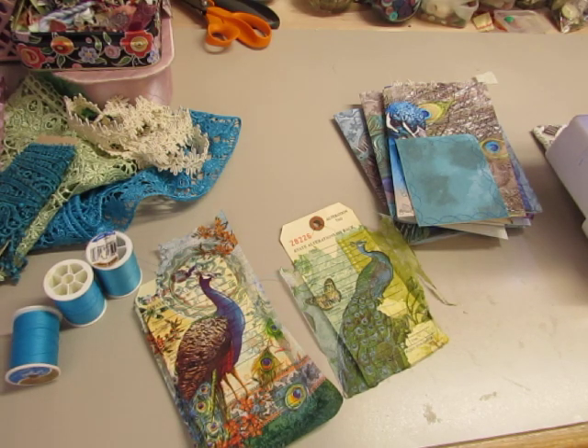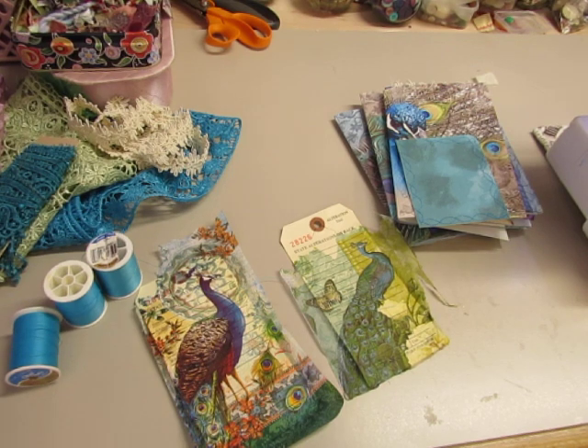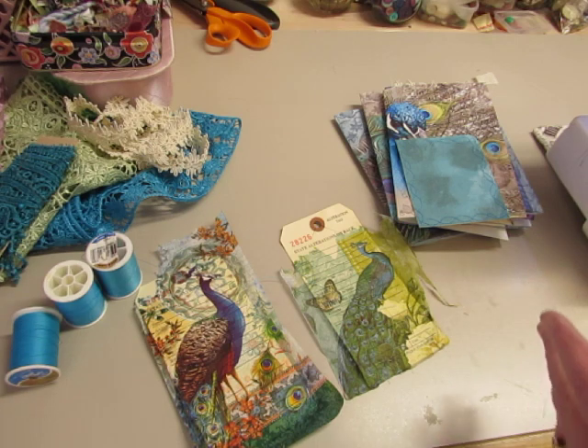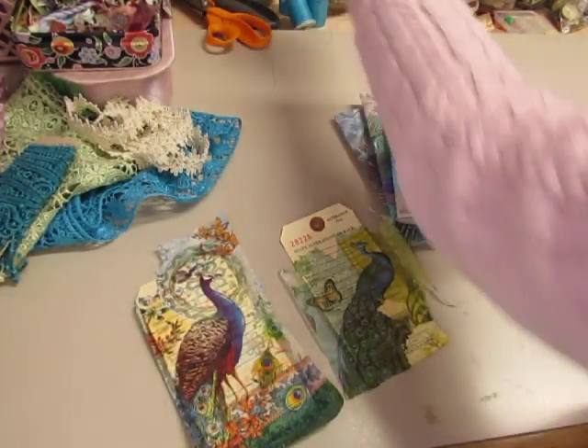I just looked in my drawer. I was at Walmart this morning doing my shopping and I thought, oh, I wonder if I need to buy some colored thread for my peacock journal. I wanted to use a peacock blue and I almost picked one up, but then I thought, no, you better go home and see what you have. So it's a good thing I went home to see what I had.